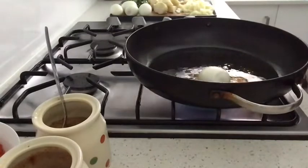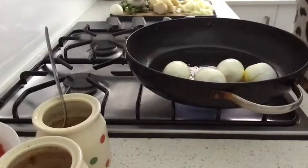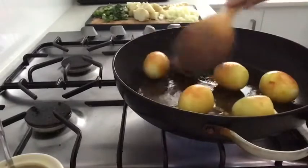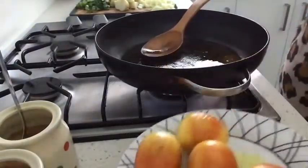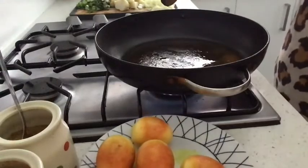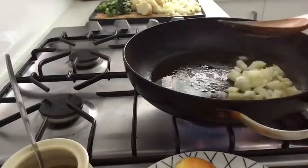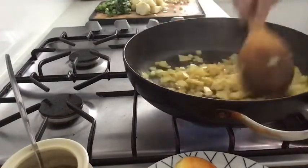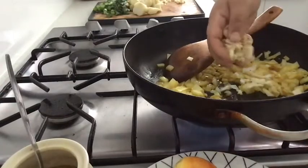Just fry it in the pan. I am going to put it in the pan. I will put it in a little bit.